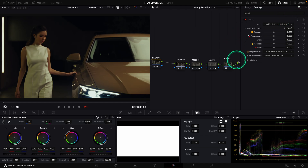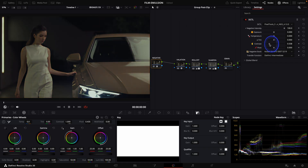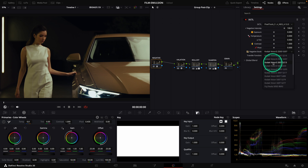Let's start with the interesting part — the negative and the print. In the negative, we are able to regulate the intensity of the negative, the exposure, the temperature, the tint, and the contrast. What is interesting is that it doesn't modify the image globally but only the negative, making the adjustment align with our look. We have 16 film negatives in this node. Just to note, this is the pro version — the basic version only has 4 film negatives. These film negatives range from Kodak Vision 3 to Fuji Riella to Kodak Aero Color.